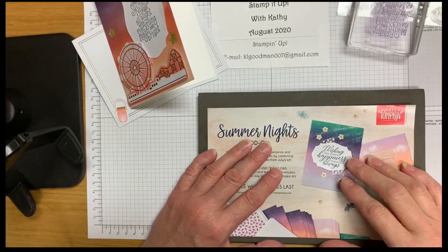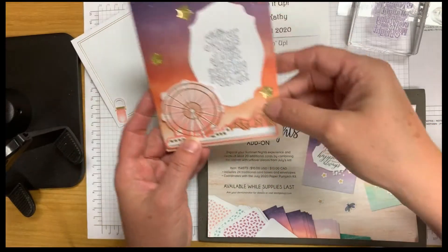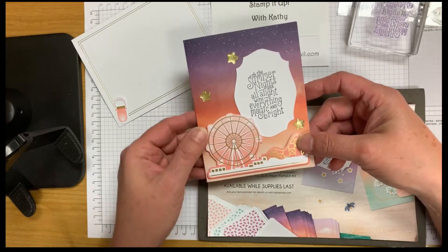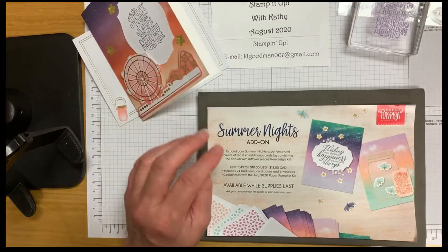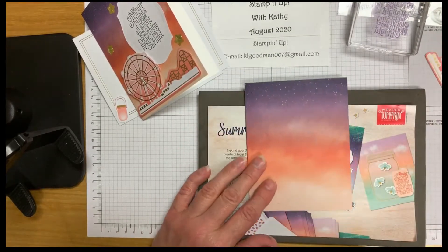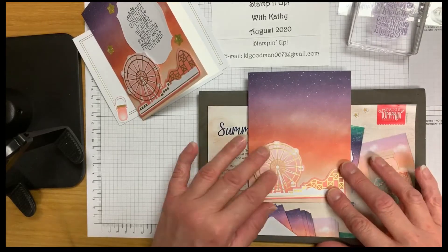Thank you for joining Stamp It Up with Kathy Goodman. Today we're going to make an alternative card to the July 2020 Paper Pumpkin. I ordered the Summer Nights add-on kit that came with the card bases, and we're going to take a card base and add the ferris wheel to the bottom.